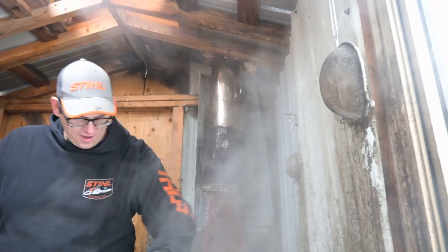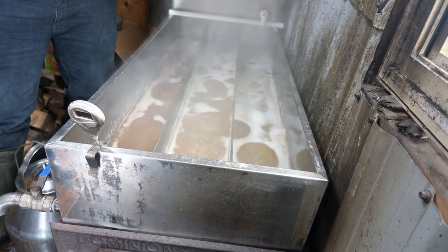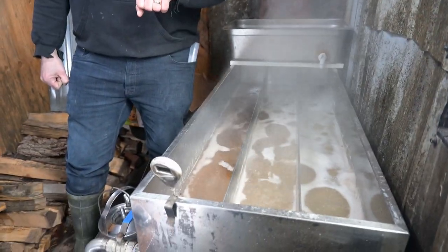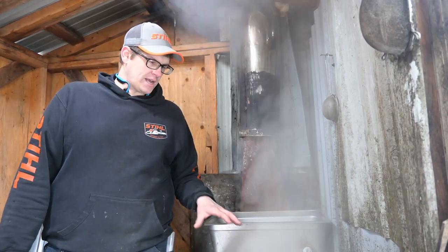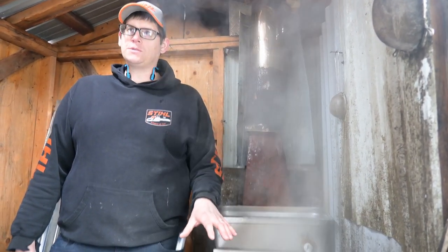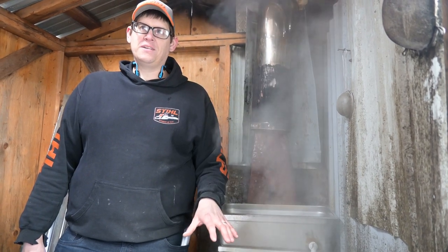For this system, it takes about 60 gallons of sap to sweeten my pan — meaning it takes 60 gallons to get the syrup partition sweet enough to draw off. But once I hit 60 gallons, depending on sugar content, I can draw syrup every hour consistently. Last year with really high sugar content I was able to draw 31 liters of syrup in 12 hours — a great day.